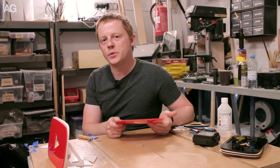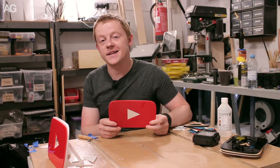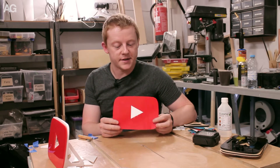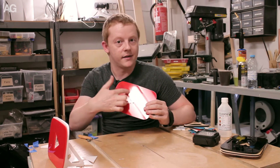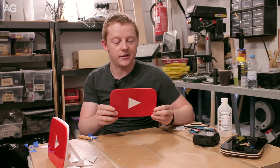My starting point for making this sign was the YouTube logo. Thankfully they provide this in a variety of formats, so I was able to find an Illustrator version of the file — a vector graphic — and pull out the core bit. I removed the little drop shadow they have along here, and so I ended up with this really simple two-piece logo.